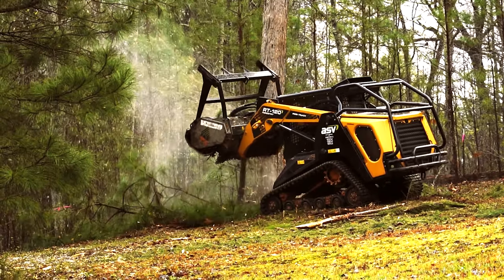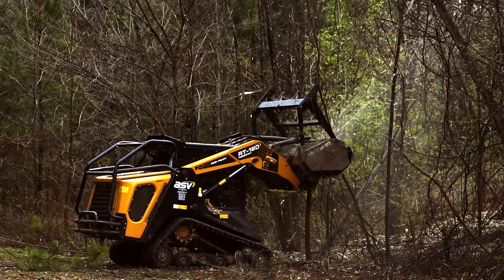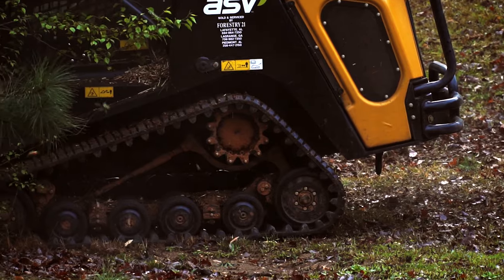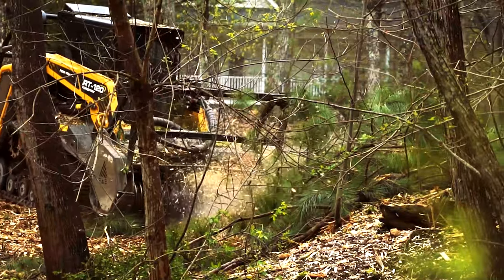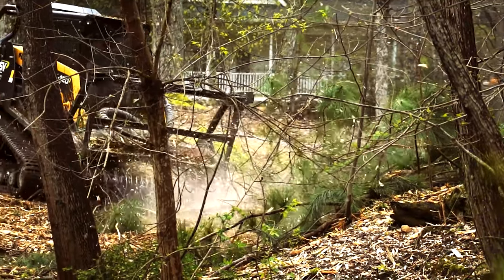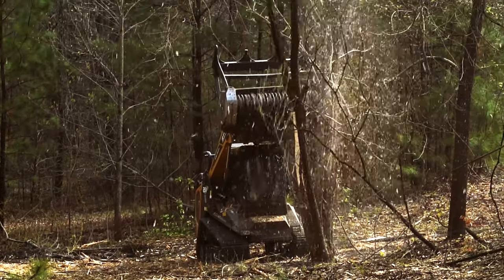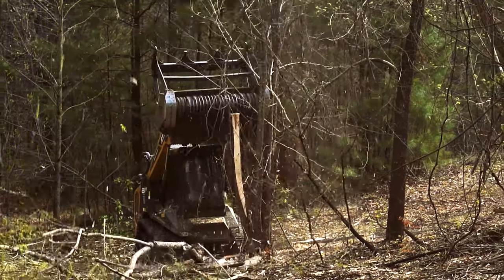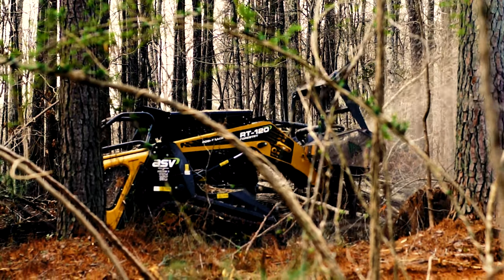A knife-style tooth is ideal for residential applications on a skid steer or compact track loader. When hiring somebody for a property that's a quarter acre, half acre, or one acre — where you're just trying to take out the brush edge, small invasive trees, or scrub brush — you're going to want to use a skid steer type machine. Ask the company you're hiring: does it have a knife-style tooth or a carbide-style tooth? Because the production rates are going to be totally different — you'll get twice the production and a better product out of a knife-style tooth.